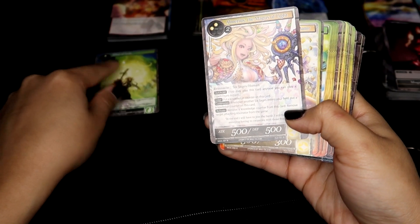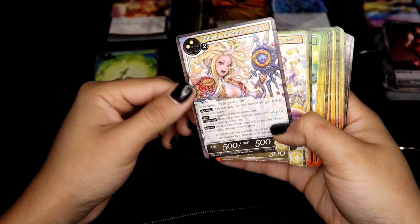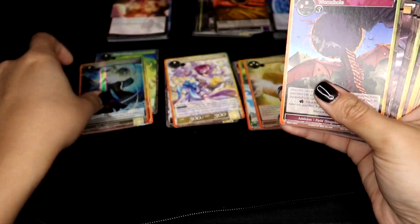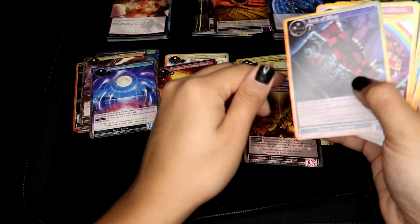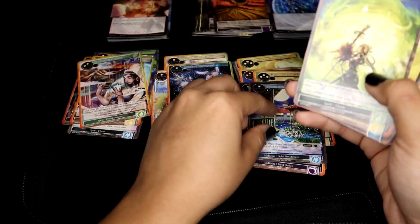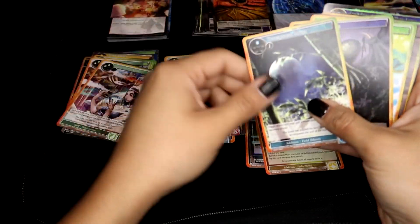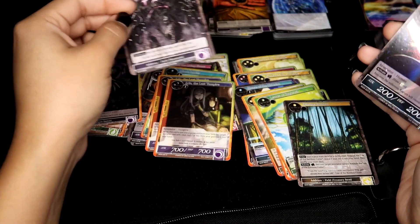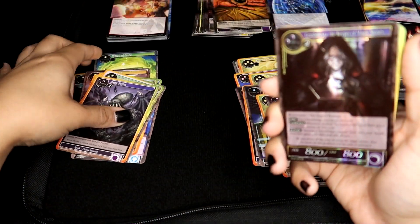Next we have MOA — Millennium of Ages I think is the name of this one. That is a spell, resonator, resonator, addition, addition, a spell, addition, addition, spell, addition, resonator, spell. Only three categories for this one.